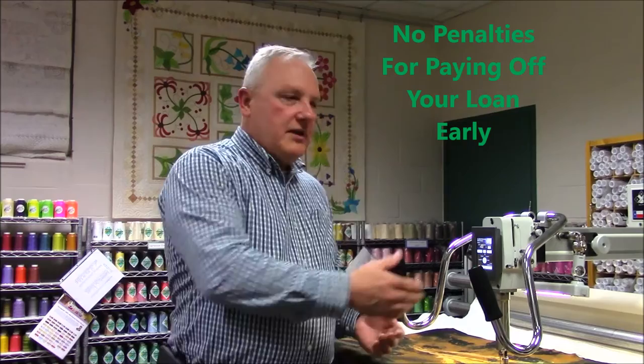A loan officer expressed to me that on an $18,000 to $20,000 loan, you might have a $50 a month payment. With a credit union, there are no penalties for paying off your loan early. If you can have one of these machines and start generating income with it for $50, $100, or $150 a month depending on what you bought, couldn't you make the money with this machine to pay off your loan early? The credit union helps you get this machine in your hands so you can use it to make money.